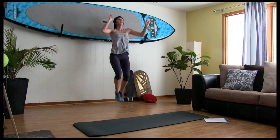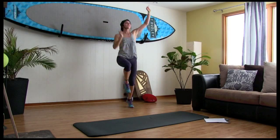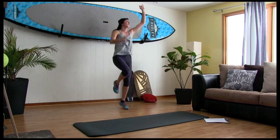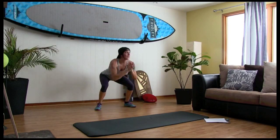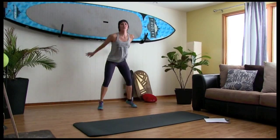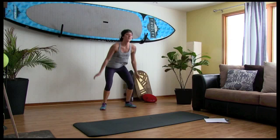Water. Knees up — get those knees up, knees to chest. Six, five, four, three, two, one. Woo! Power shots. Ten, nine, seven, five, four, three, two, one.